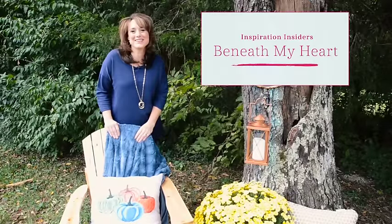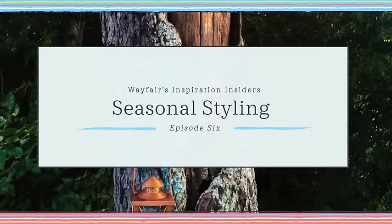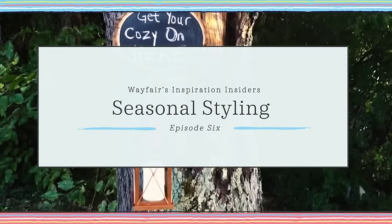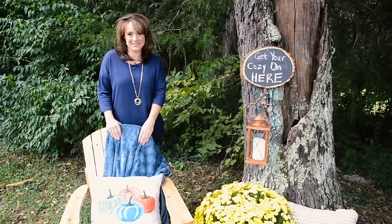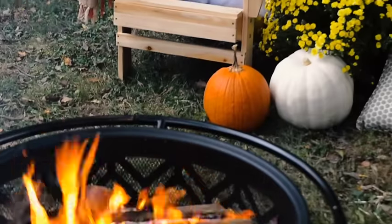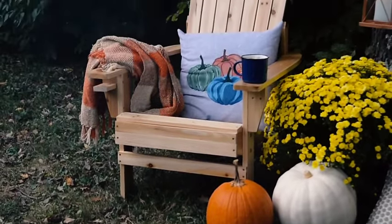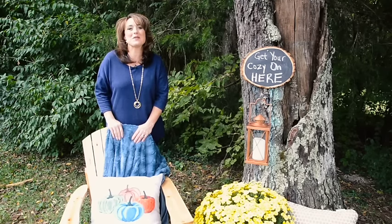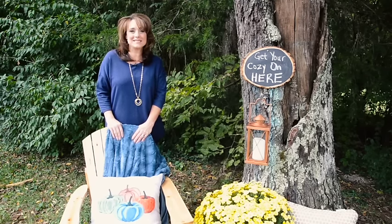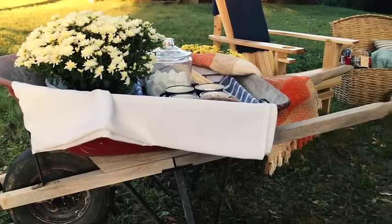Hey YouTubers, it's Tracy here and I just need to know, are you as excited about the holidays as I am? I love this time of year because it means we get to spend extra time with family and friends. But we don't always have to spend time indoors during the holiday seasons — we can also spend time outdoors, which is what I love to do most. So today I'm teaming up with Wayfair to share with you how I styled an outdoor area in our backyard for some fun holiday get-togethers.